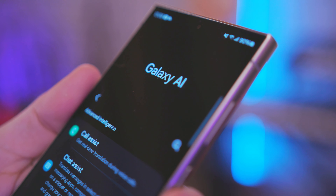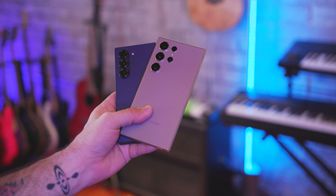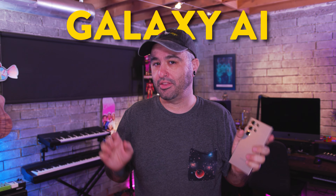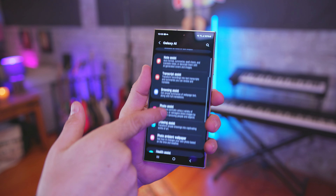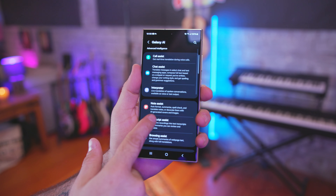Galaxy AI launched with the S24 Ultra, and because of that, a lot of AI features were initially brought to it. But when the Z Fold 6 launched, a whole new world of Galaxy AI was unlocked, and now finally all of those features from the Z Fold 6 line are available here on the S24 Ultra series, which is actually pretty cool.